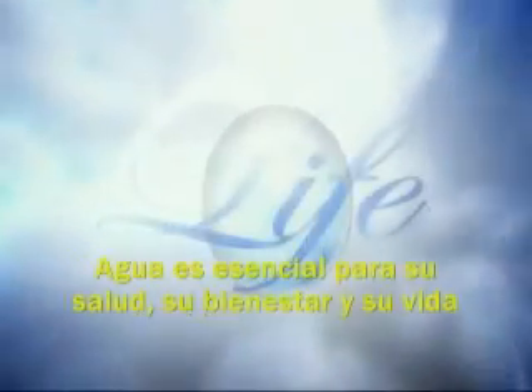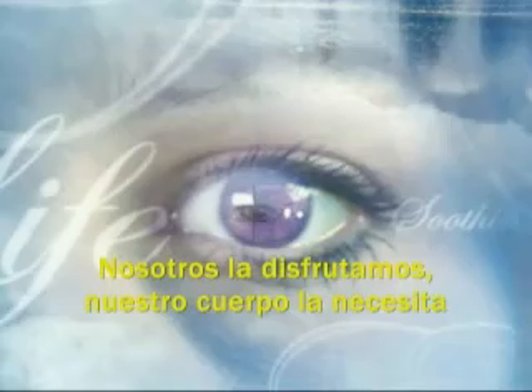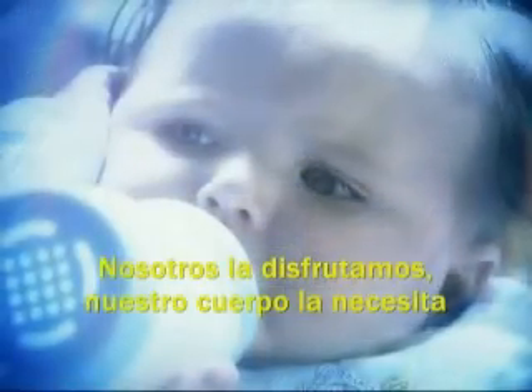Water — it's essential to your health, your well-being, and your life. Revitalizing, refreshing, soothing, and inviting. We enjoy it. Our bodies need it.